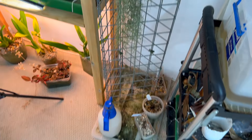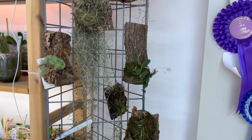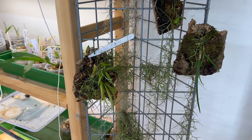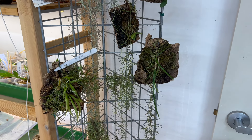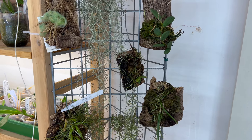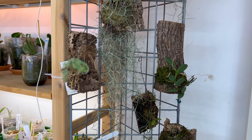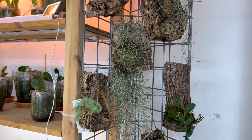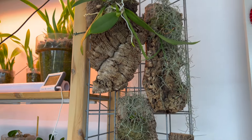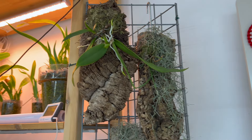I just spray them with plain reverse osmosis water. They get sprayed in the morning before I go to work — I leave the house at about 7:30 so they get sprayed at about 7 a.m. — and then I get home about 5:30 and they'll get sprayed again around 6:30 or 7 p.m., and then they won't get anything until the next morning.